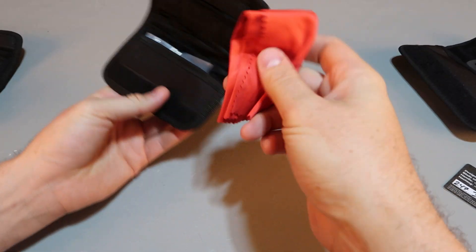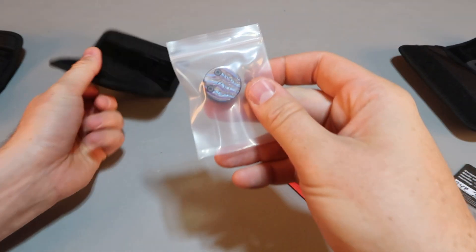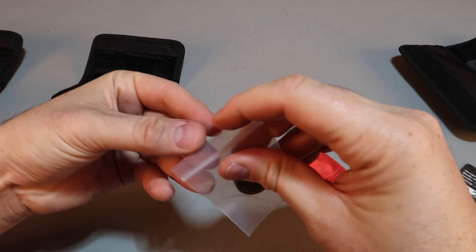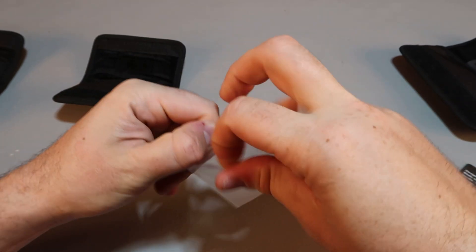Custom Knife Factory — it comes with this like a lanyard bead, that's what it's called.